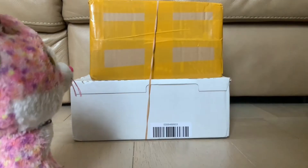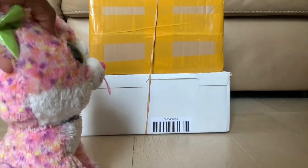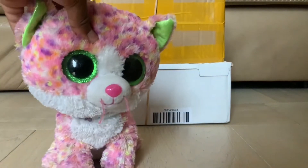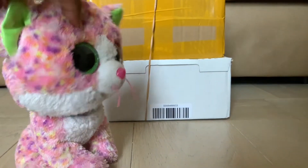But for now — hey, I have a box. Two boxes, actually. I thought we might as well make a video unboxing them. This should be fun, right?